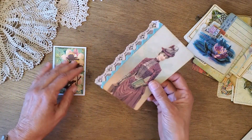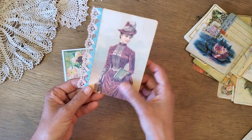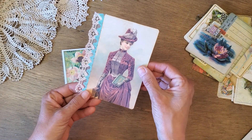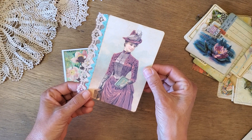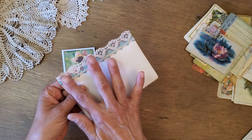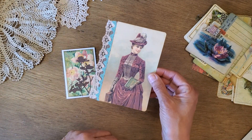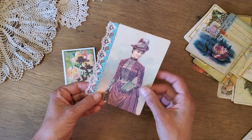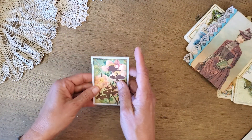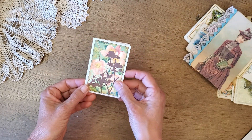Lace and trim on the edge — I love this beautiful image of this woman. I've just put a little bit of rickrack and then lace on top to create a layered edge for that digital.